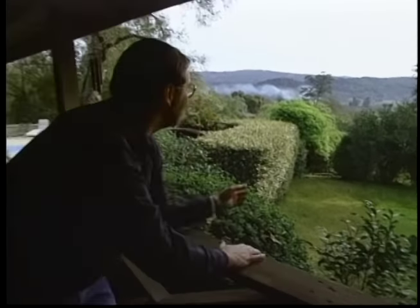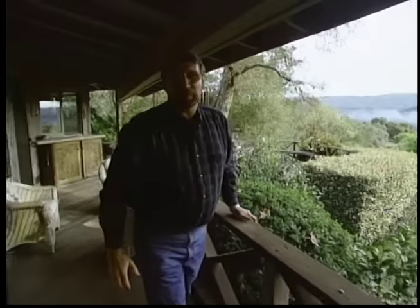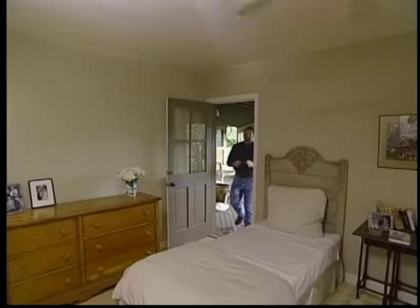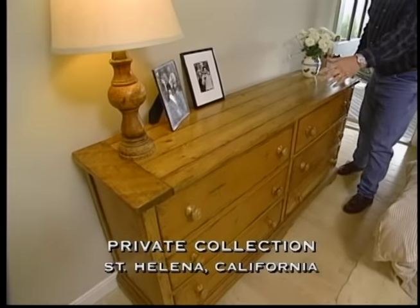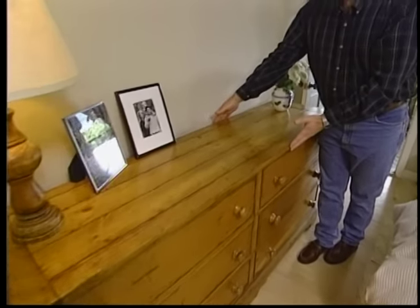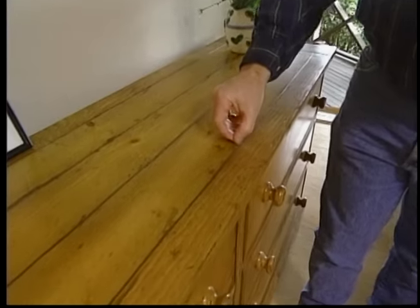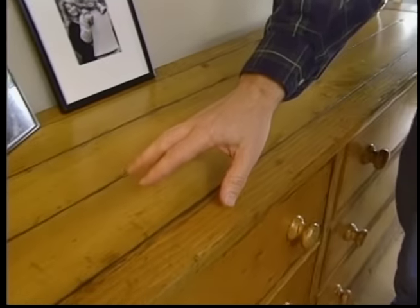There are some beautiful views of the valley from up on this porch that leads into a guest bedroom. This house belongs to some friends of mine, and they've been gracious enough to allow me to come in and show you this double bureau. What I like about it are the proportions — it's long, yet it's not too deep. Now, if I was to build this piece, I don't think I'd be as aggressive showing the joints between the boards on the top.